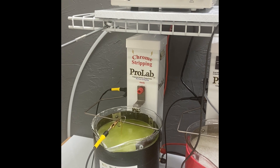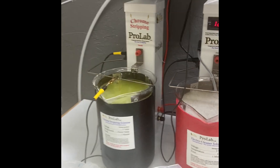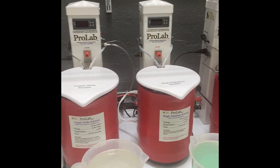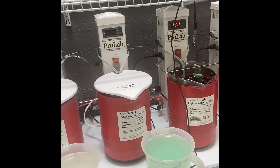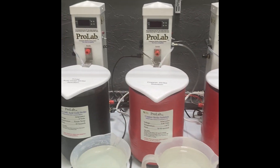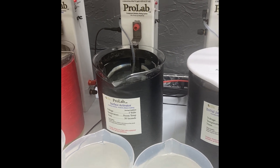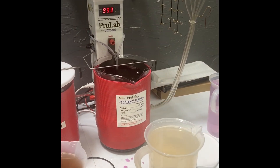We are at about four volts and we are going to strip it for about two minutes. With chrome stripping, the chrome on different items will be plated at different thicknesses, so two minutes is about a good place to start. After the Chrome Stripper, we'll go into our surface activator for about 15 to 30 seconds and then into our bright gold tank.